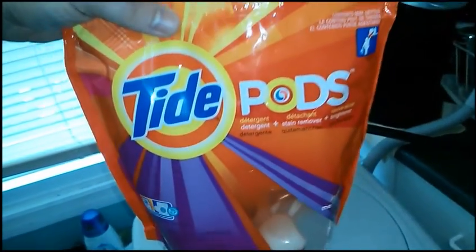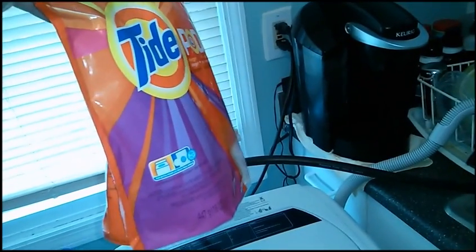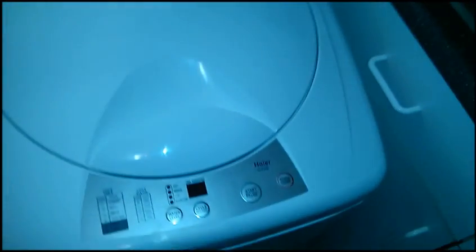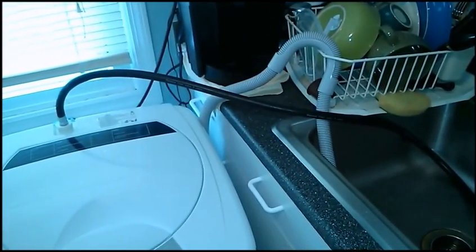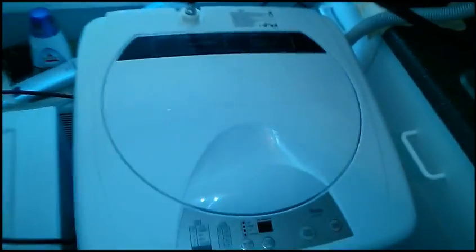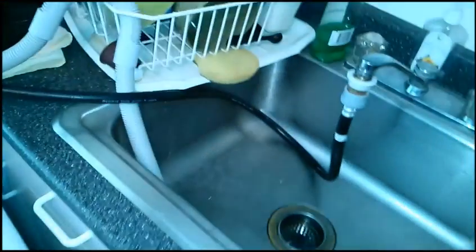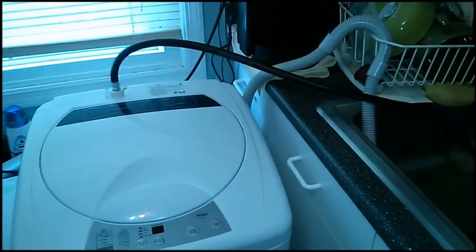These are awesome — I recommend these. Throw the clothes in, throw the pod in, let the laundry do its thing while you're gone. If you have an apartment or just want to do laundry somewhere that's not properly set up for it — no high-voltage, high-wattage outlet — and you just want to plug into a standard outlet and a standard sink, I can't recommend this highly enough. It's really useful for apartment dwellers especially. Very easy to use, and the wash is as good as the real thing.